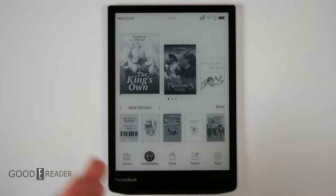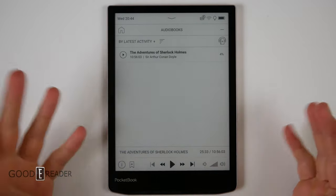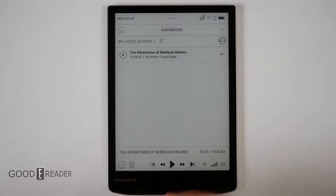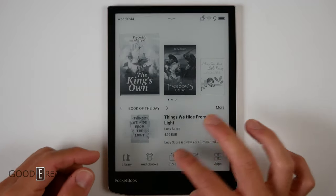The InkPad 4 has speakers, as shown via TTS, so you can also listen to audiobooks. The speaker is very crisp, bassy, and rich-sounding. It's not overly loud — at max volume I wish it were just a touch louder — but the quality itself is solid.